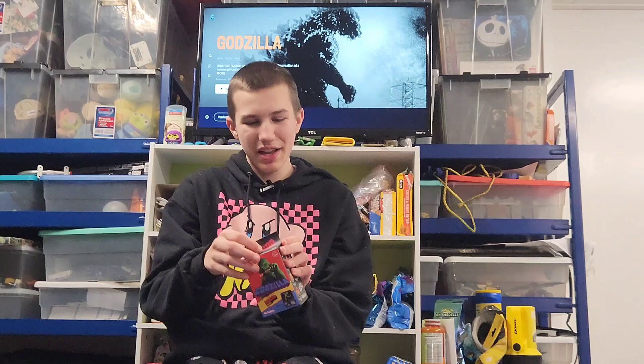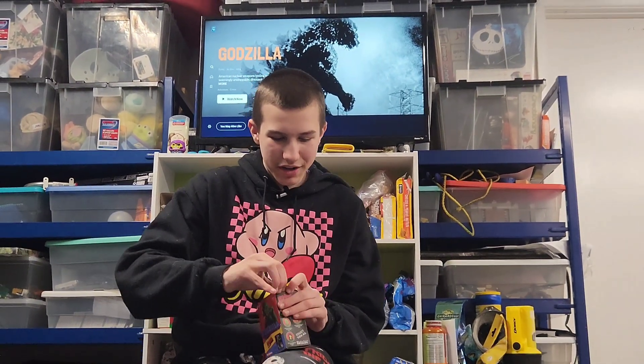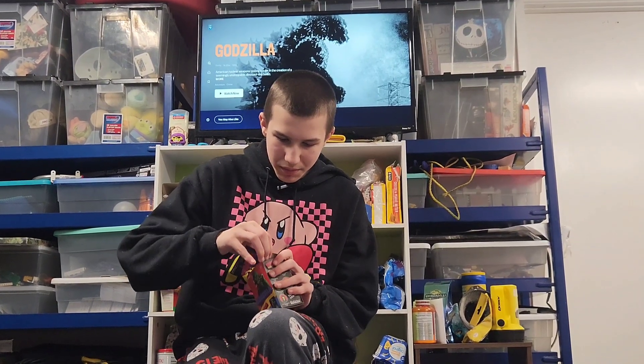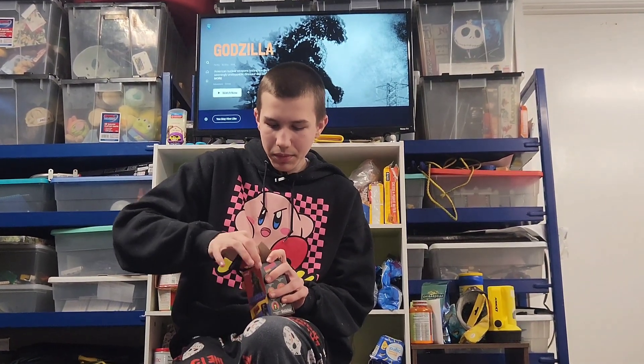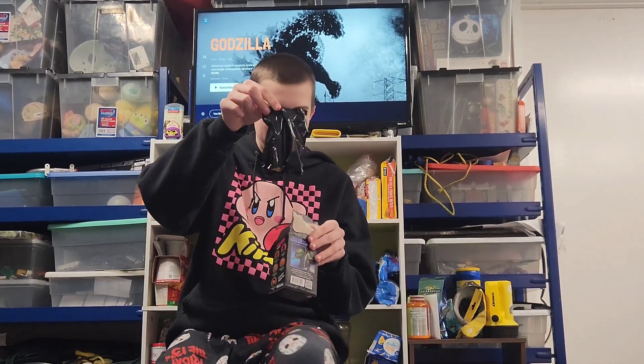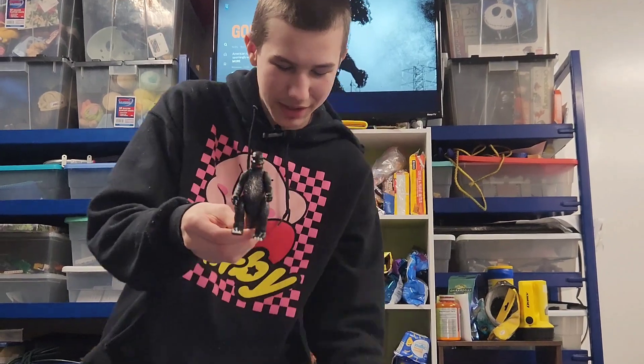Let's see who we got in the box. It's in a black bag so you don't know who you got. We got the Shadow Godzilla! The Shadow Godzilla!